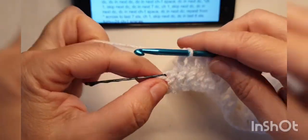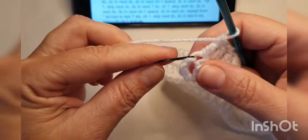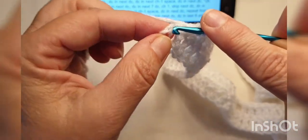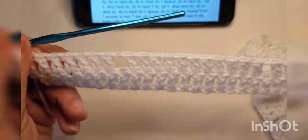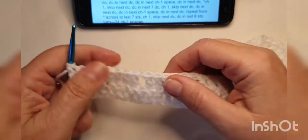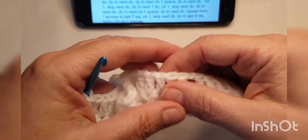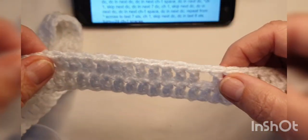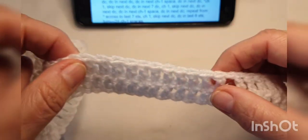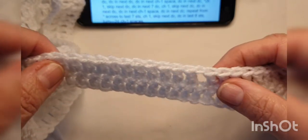On the repeats it's double crochet in the next 11, chain one, skip next double crochet, repeat from asterisk. You should end up with a skip that's the last part of the repeat, and then after that you'll have eight stitches left. I've done my 11 double crochets, I'll chain one and skip one, and I should have eight stitches left — one, two, three, four, five, six, seven, eight — which is correct. So in these last eight, just double crochet to the end.